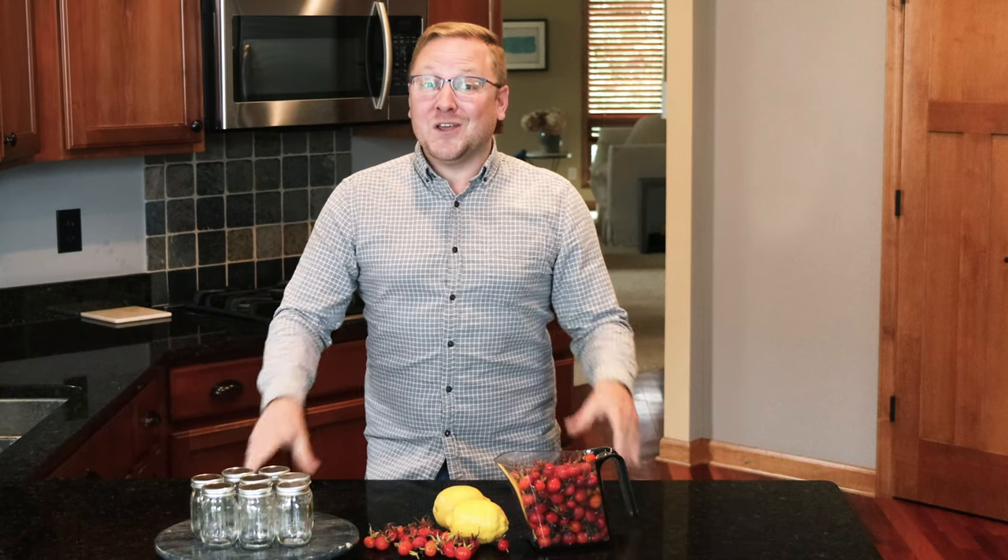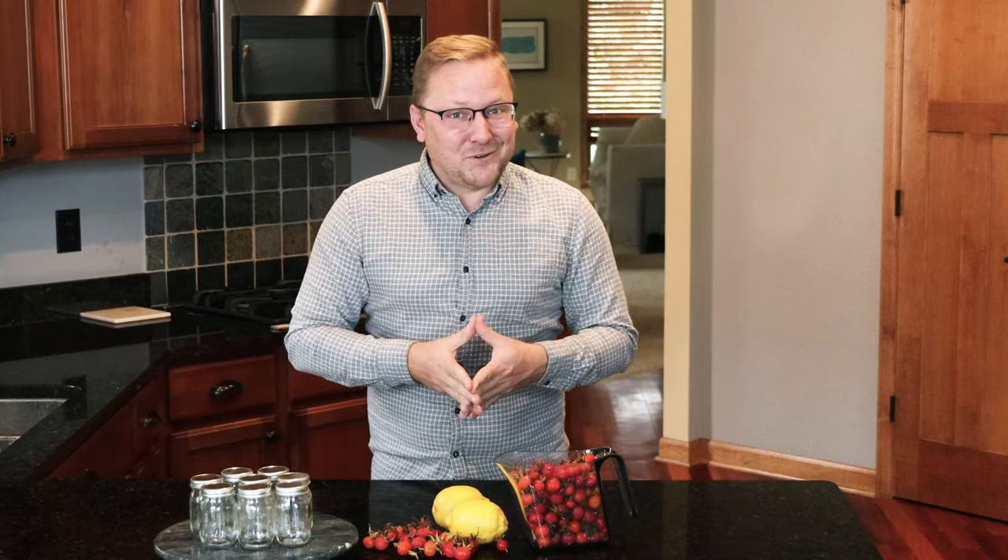As roses start fading in the fall, many varieties will start developing rose hips, which are the beautiful orange and red fruits at the end of the stems. Well, you can eat these fruits — not like a cherry — but keep watching for a fun fall recipe. I'm Ryan from Easy Elegance Roses and First Edition's Shrubs and Trees, and welcome back to another foodie edition of Garden Gab.